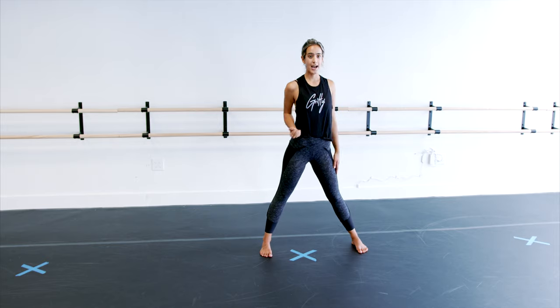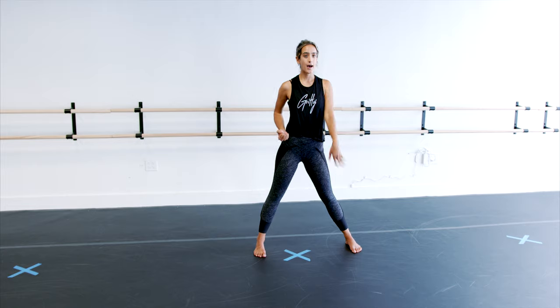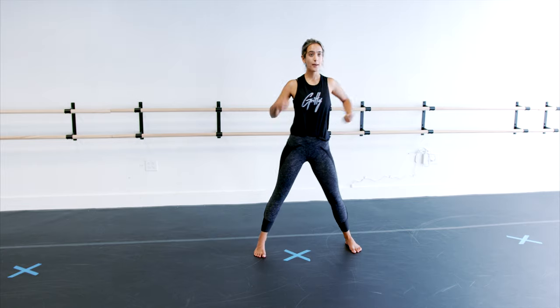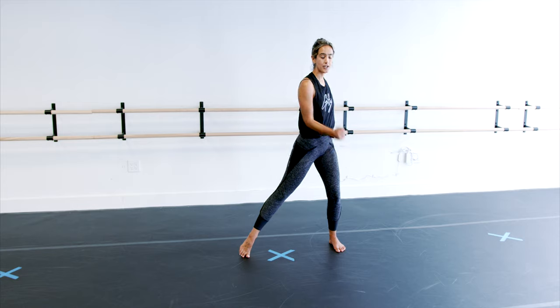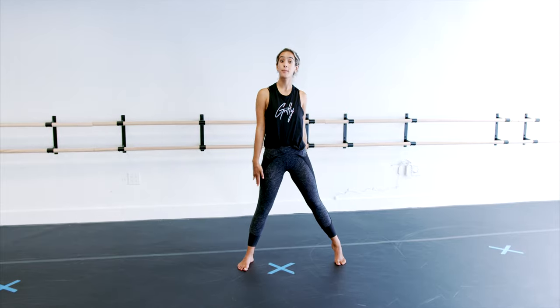So if you start wider than hip width apart, your hands are going to reach out to come into little fists by your hips. Then you drop down to a little bend in that knee, and your hands come to blades. You're going to step on your extended leg, and your arms come up to a really sharp L.